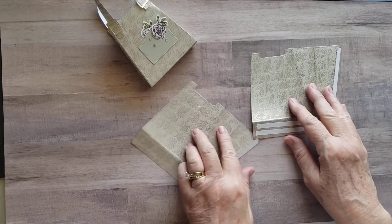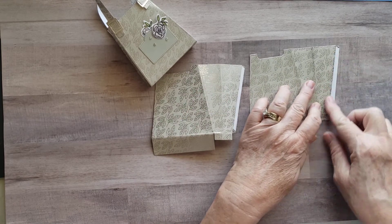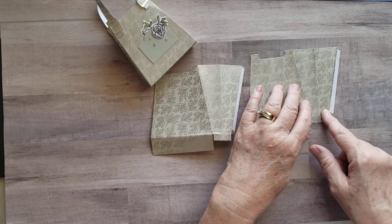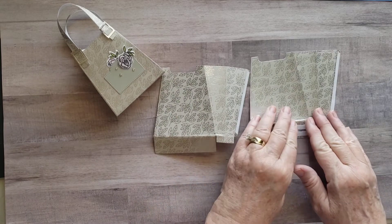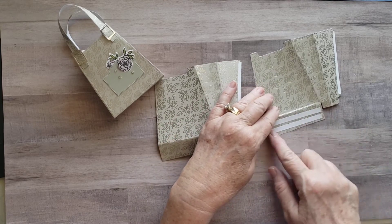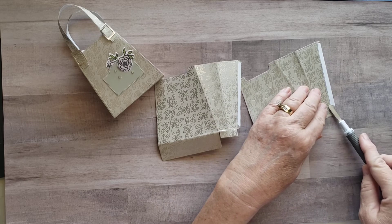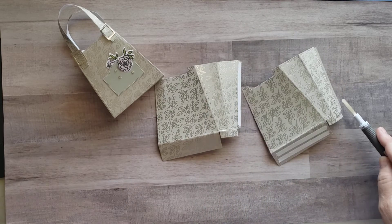Once I've done that, I want to go ahead and put my tear and stick tape down because I want something heavy duty. I wouldn't use just my normal mono adhesive for this because it is a purse — something that's 3D — and I like to make sure that I have something that sticks very well. I've got my tear and tape here and two pieces here which will be the bottom of the purse. Let me get my tear and tape off.